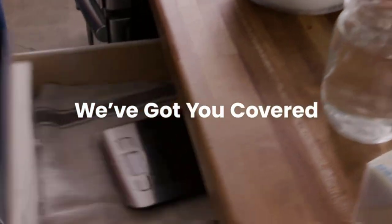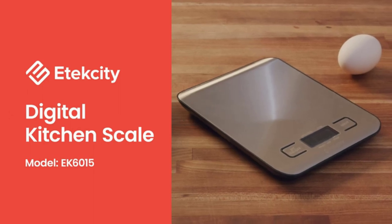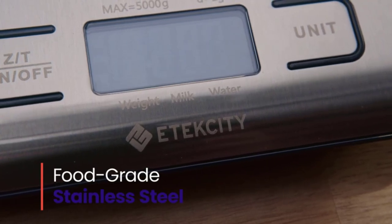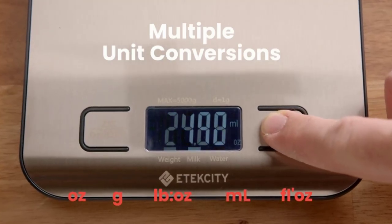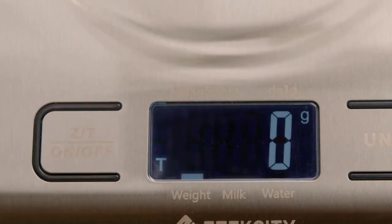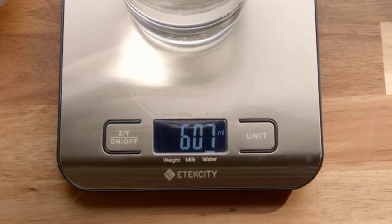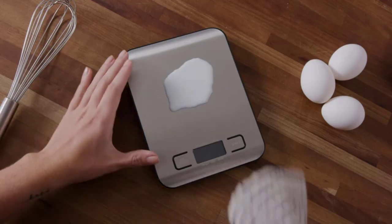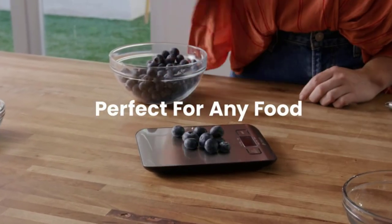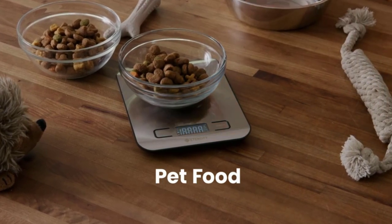Hi guys, with so many options of stainless steel kitchen scales out there, such as NiceWell, Itexity, Greater Goods, OXO, Taylor Precision Products, and more, how do you choose the best ones? No worries, we've got you covered. We put together the top 21 best stainless steel kitchen scales for you. Our expert team searched and evaluated a wide range, ranging in price from $7 to $64. We picked NiceWell Kitchen Scale as our top choice. The other recommendations are also worth considering, and we created a handy buying guide to help you make your choice. So let's get started.